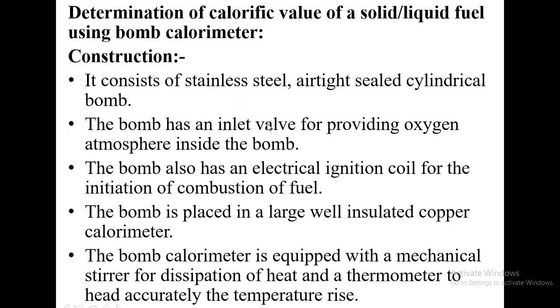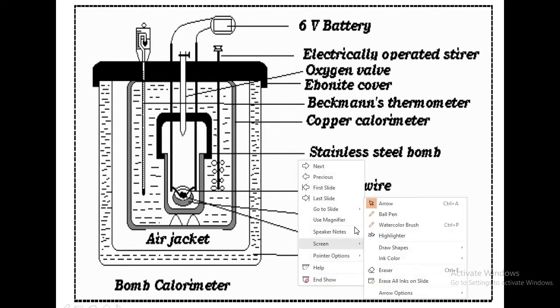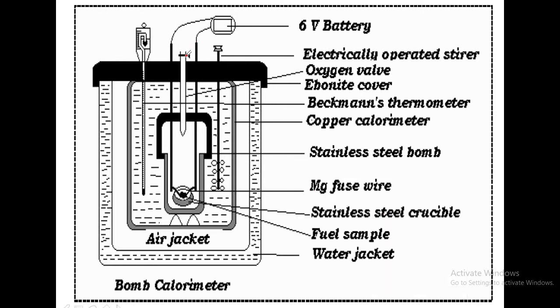The bomb is a stainless steel vessel, cylindrical in shape, and airtight. In the picture, this is the stainless steel vessel called the bomb. The bomb has an inlet valve for providing oxygen atmosphere inside the bomb. It also has an electrical ignition coil — these are the two electrodes.